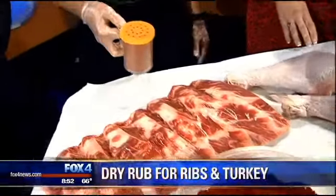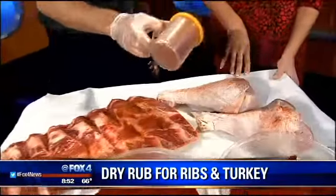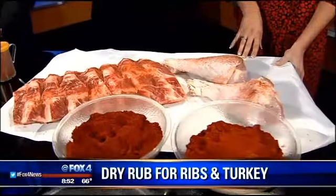When it comes to my ribs, chicken, and turkey, I like to just kind of lightly dust it, both sides, top and bottom. And then I like to put it on my smoker at about 225 to 250. Pretty simple.